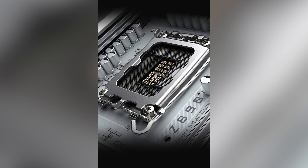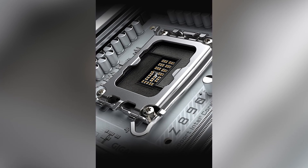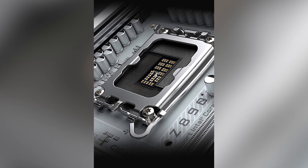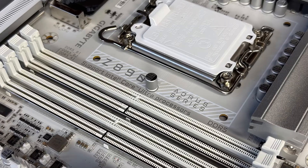With four DDR5 DIMM slots, you can install up to 256GB of RAM, with overclocking potential reaching beyond 9,500 megatransfers per second. That's serious speed for multitasking and memory-intensive tasks.